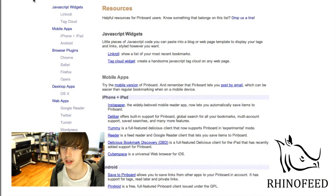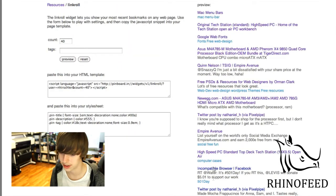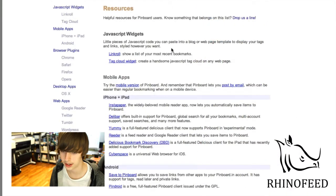Now I'll show you the Chrome extension and other resources. If you have your own website, they have a nice link roll, as they call it, which you can just show right on your website all of the links that you bookmarked, which is really handy to have.